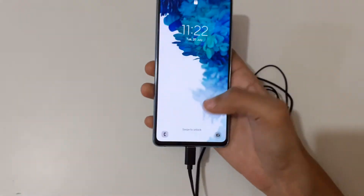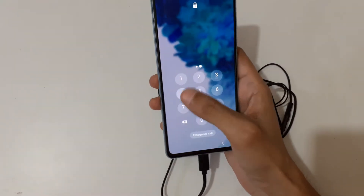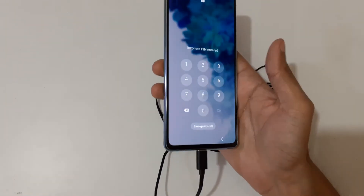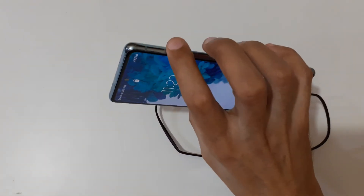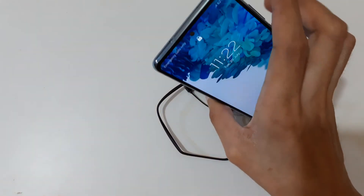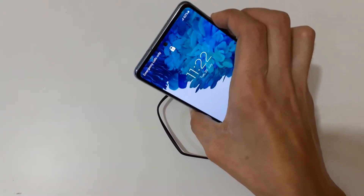This method is also helpful for those who have forgotten their password. To do the hard reset, first press and hold the volume down and power key together for a few seconds — just press and hold it.